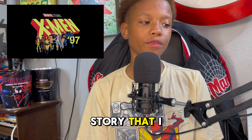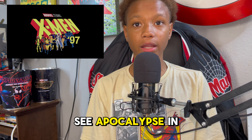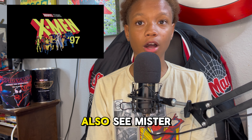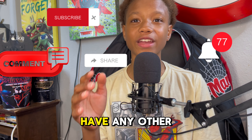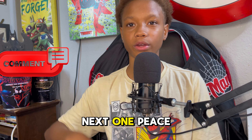So if X-Men 97 adapts the story I just told you guys about, we might soon see Apocalypse in episode 2 or 3, and we might also see Mr. Sinister in episode 3 trying to take Nathan and finish his plan. But yeah, that's all I have for you guys today. Make sure to like, subscribe, comment, and share if you enjoyed the video. If you have any other thoughts on what might happen in future episodes, leave a comment down below, and I'll see you on my next one. Peace!